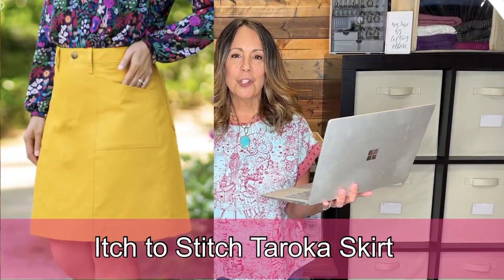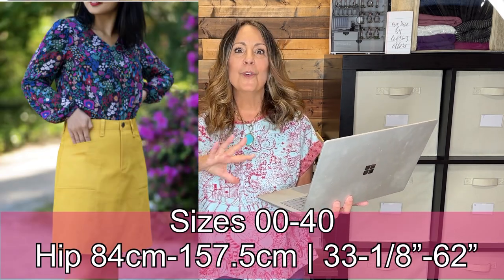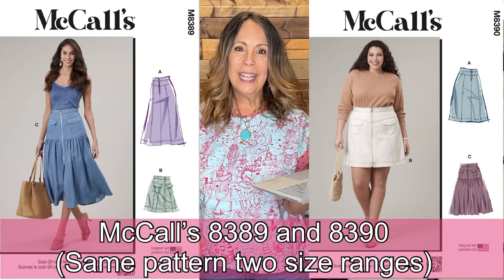The Itch to Stitch Rocco Skirt is a fairly new release. While it's not specifically designed for denim, I think it would make an adorable denim skirt. It's an A-line skirt with princess seams, patch pockets in the seams, a fly front zipper with button closure, back waist darts, back patch pockets, and optional belt loops.